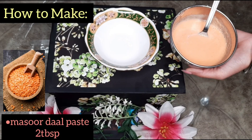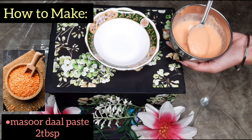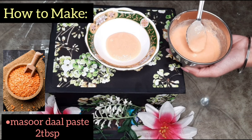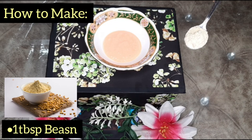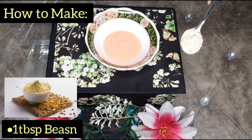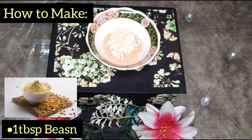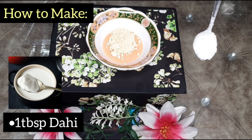For this remedy, we will first make a paste. We will soak it in water for 2 hours and then grind it with water. It's very good for your skin, face, and body. After that, we need 1 tablespoon of besan — gram flour. Then I have added curd, which we normally have at home.